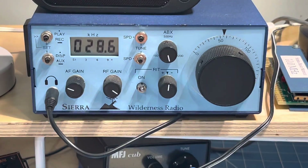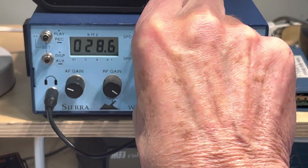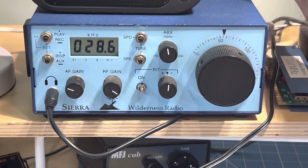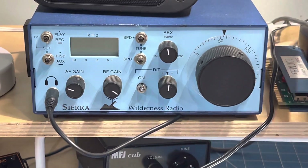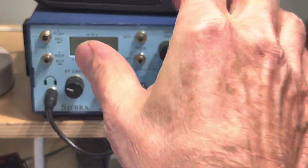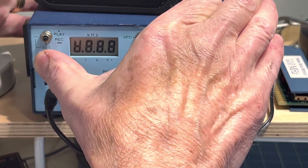So that's the variable bandwidth control crystal filter, and it does seem to work pretty well. Anyway, back on track — let me turn this off and we'll turn it back on. To reset the factory defaults, we turn it back on while holding the display button, that's bottom left, so it's a little bit magic. Let's do that.